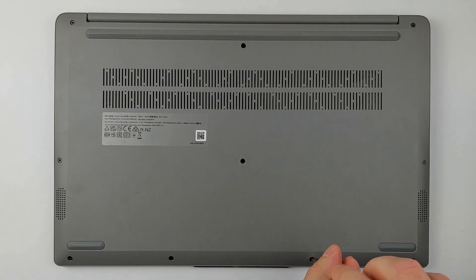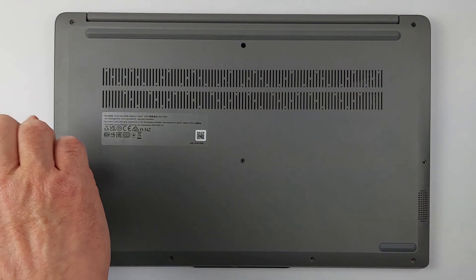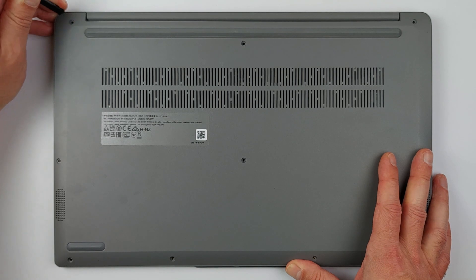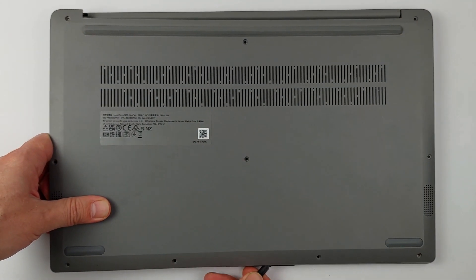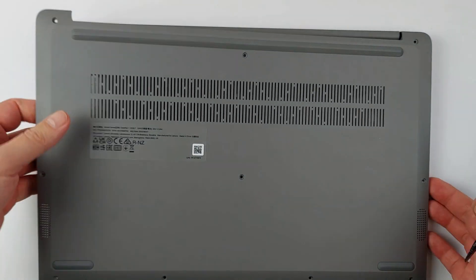First, flip the laptop over and remove the 10 screws holding the bottom cover. Keep these screws safe — you'll need them later. Make sure to use the correct size screwdriver, as damaging the screw head can make it extremely difficult to disassemble or repair your laptop in the future. Take a spudger or a credit card, gently insert it into the gap between the top and bottom covers, and slide it around to release the clips. Gently separate the bottom cover from the top, taking your time to avoid damaging the clips.